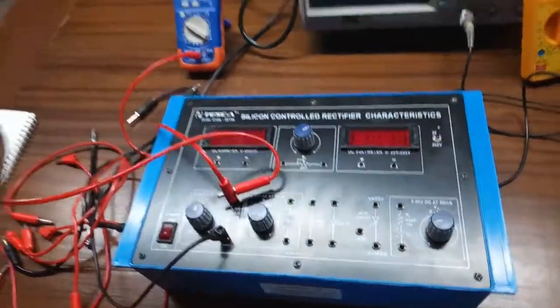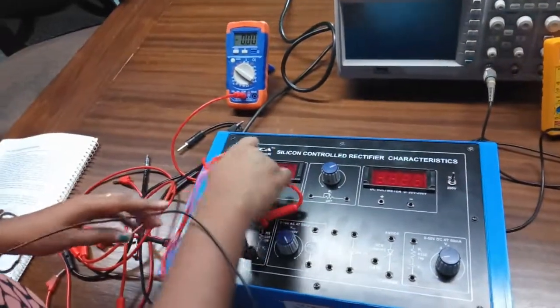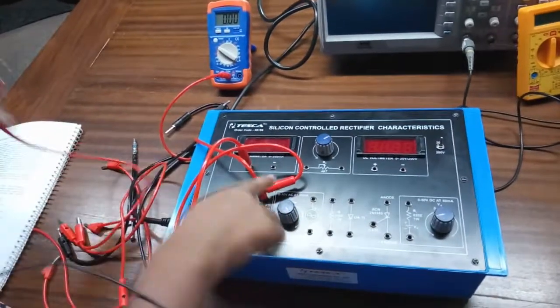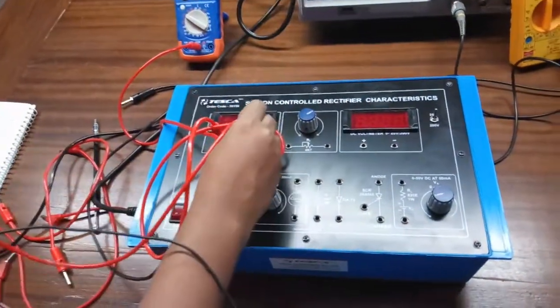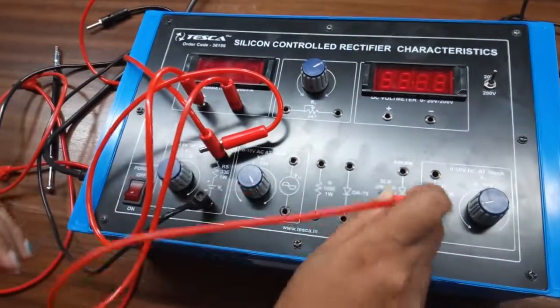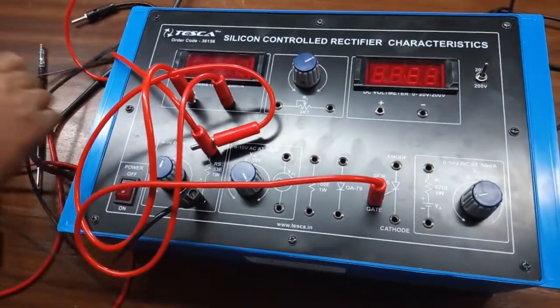From here, we will connect the current meter — this will be our gate current. Connect the positive terminal of the current meter with the positive terminal of the power supply, and connect the negative terminal with the gate terminal of the SCR.